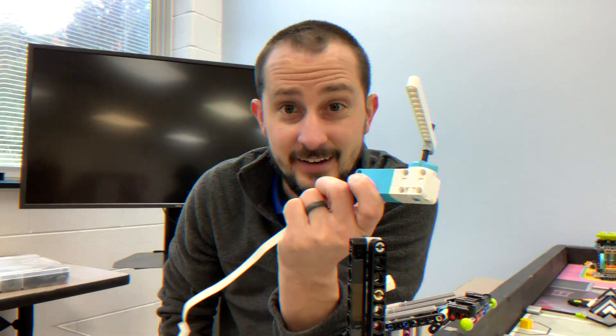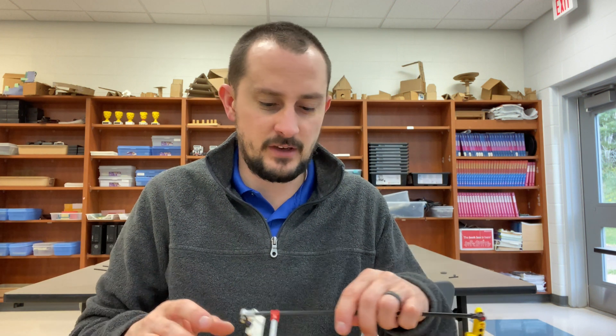The other type is called a passive attachment. It's when the robot just kind of pushes something along, or something moves by itself, or you use gravity, or you use some sort of mechanism that just dumps something. This is an example of a passive attachment.